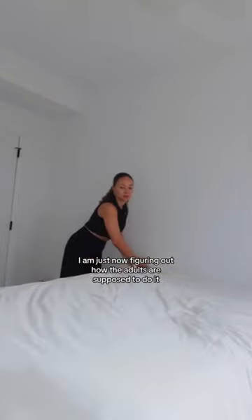So I'm going to show you how I make my bed, because apparently at 26 years old, I am just now figuring out how the adults are supposed to do it, so here we go.